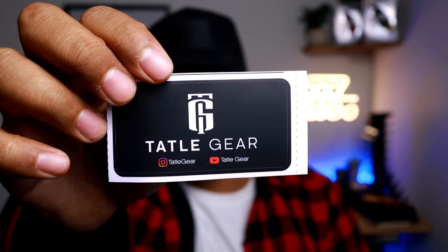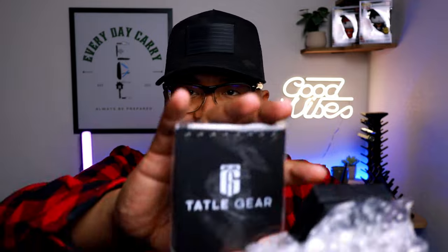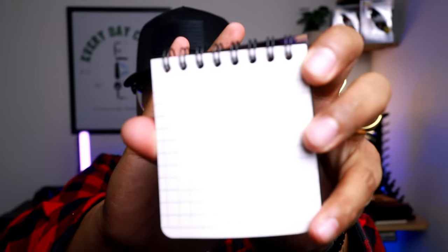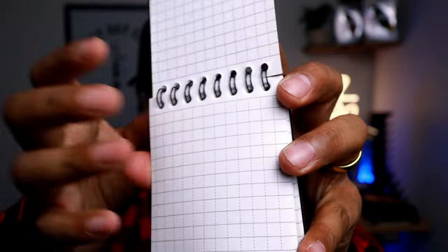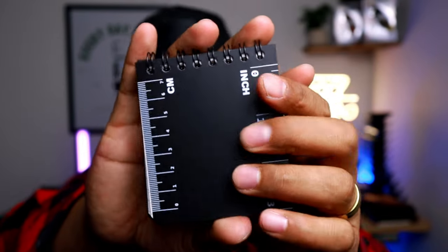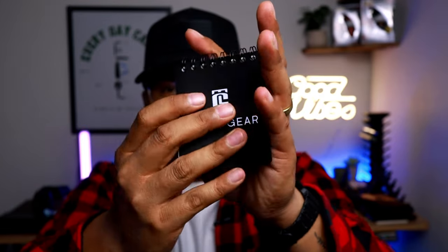This first package is from a new company called Tattle Gear — make sure you check them out. They gave me a dum-dum, and it looks like they gave me a three-inch memo book. This is really nice. I love the grid pages. They have different grid styles, and what's really cool is if you turn it around, it actually has a ruler — inches on one side, centimeters on the other. It's a very nice small book that fits in the palm of your hand.